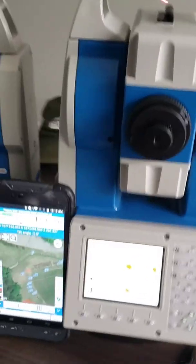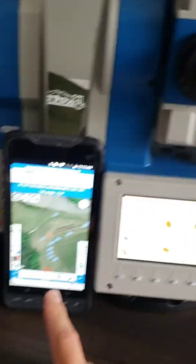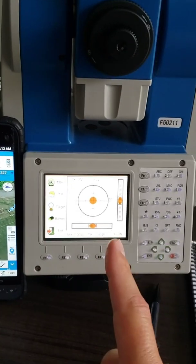As you can see there's somewhat of a size difference in weight and dimensions. We've also got the UT10 tablet which interacts with and controls the R80.